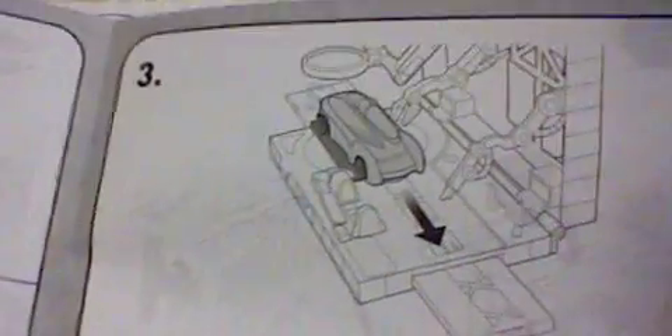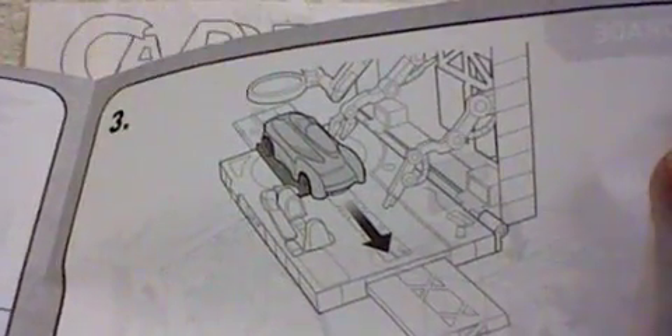And then to play, down here you can see it's going to shoot out the car — just like that — and then it'll slide out. The back page just says how to fold it back. So there's the instructions.